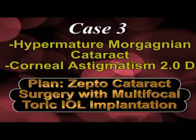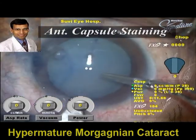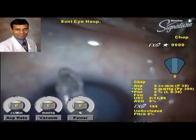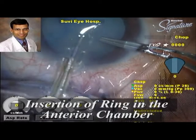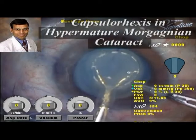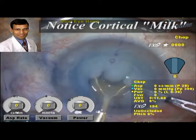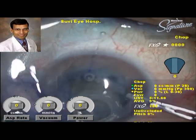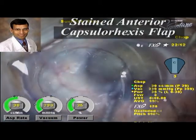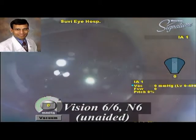The third case is a hyper-mature Morgagnian cataract with two diopters of astigmatism, with a plan to implant a toric multifocal IOL. After marking and staining, the Zepto handpiece is prepared and inserted into the anterior chamber. Under direct microscope visualization, the capsulotomy device is centered and the nanopulse technology applied. A large amount of milky fluid escapes as expected in a Morgagnian cataract — a manual capsulorexis would have been extremely difficult here. Because a 360-degree simultaneous capsulotomy is created, the fluid escapes all at once and there is no risk of an Argentinian flag sign.